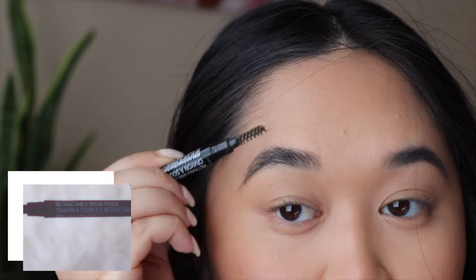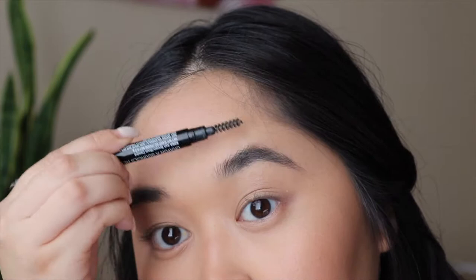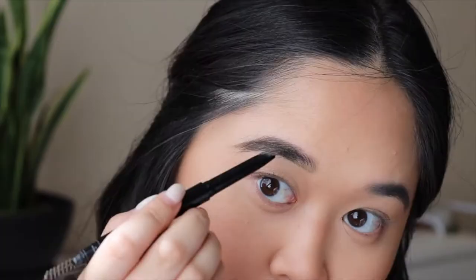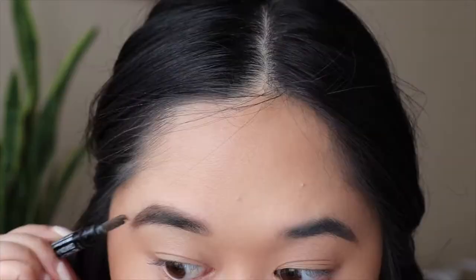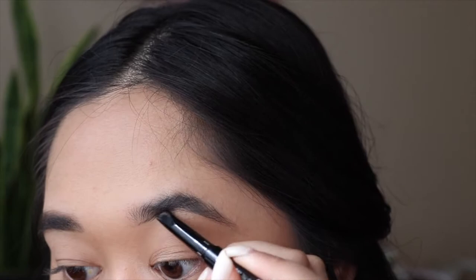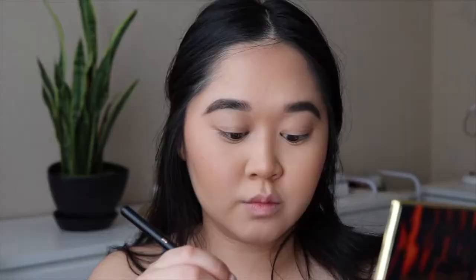Next, I'll be brushing through my eyebrows, then filling them in with Wet n Wild Retractable Eyebrow Pencil in Ash Brown. I will be lining the bottom part of my eyebrows first, then filling it in on both sides. Then I'll be setting my eyebrows with Elf's Clear Eyebrow Gel.